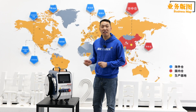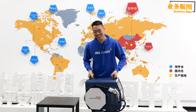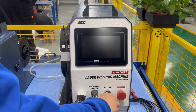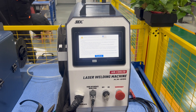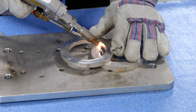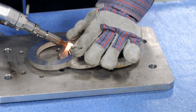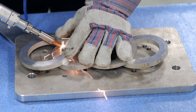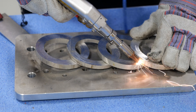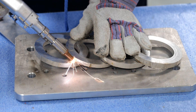Next, I will test its weight for you. We can see that welding thicker aluminum is very easy and the speed is extremely fast.